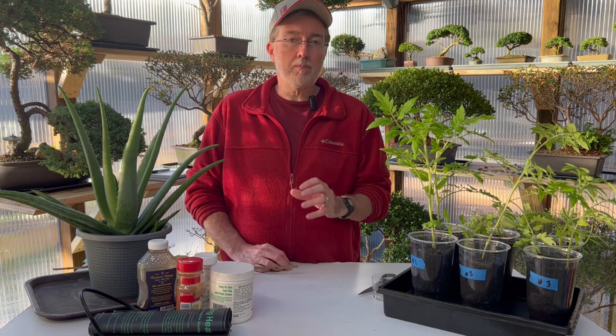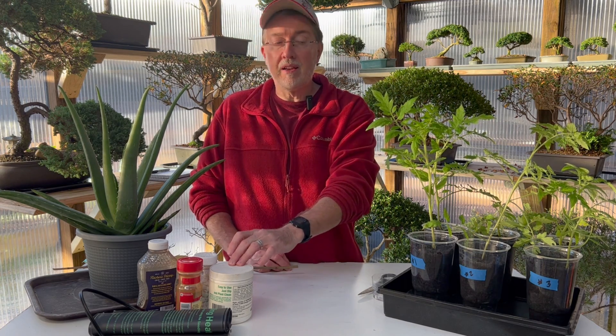So for years I've used synthetic rooting hormone and it's always worked best for me. There's no problems with it but sometimes you want to experiment and try different things. So what I've done is I've taken the standard that I always use and I've added these to it. We're going to go through each step and tell you how to make each homemade rooting hormone and then give you the results in just a sec.